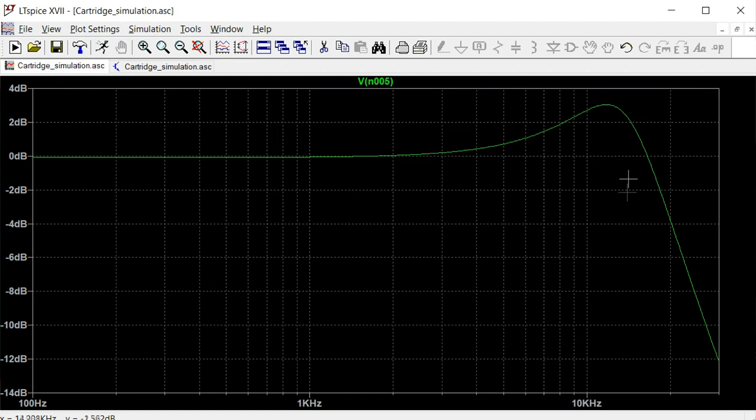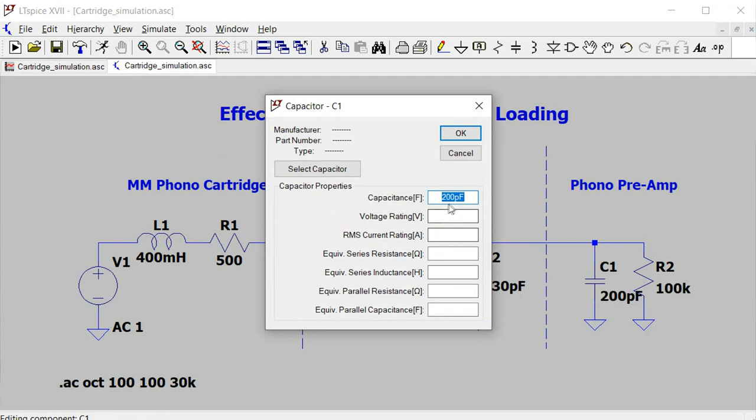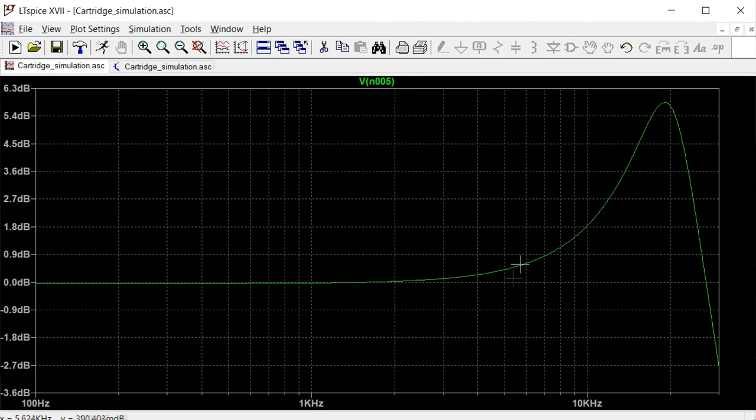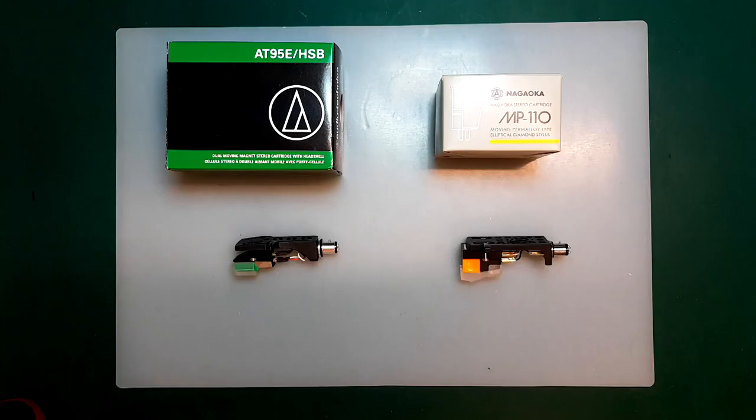Running that simulation, we can suddenly see a 3 dB peak and almost a 4 dB fall at 20 kHz. So if you listen to a cartridge and notice excessive sibilance, this loading issue could be the reason — it's worth checking the phono pre-amplifier before blaming the cartridge. It gets even worse if the designer uses 100 kOhm instead of 47 kOhm — with 20 pF input capacitance, running that simulation gives a 60 dB peak at 20 kHz. I hope this illustrates the importance of having the correct resistive impedance and capacitance loading for optimal frequency response.